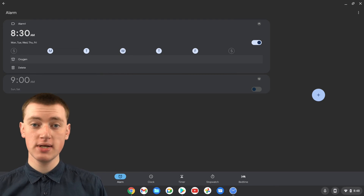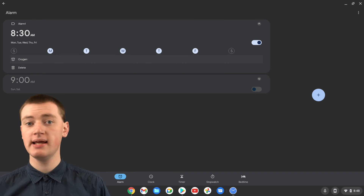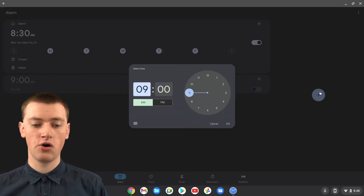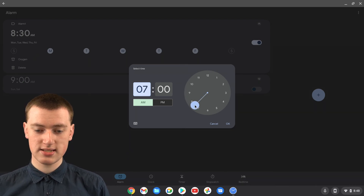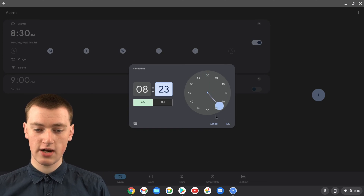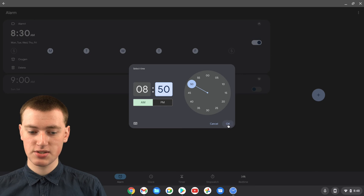That's how you use the preset alarms. But you're probably going to want to create a custom alarm so it can be exactly the time you want. To do that, click on the plus button. Now you can set your alarm — first it will be on the hour, so drag the hand around to choose the hour. Timmy's going to choose 8. Then drag around to choose the minutes — Timmy's going to choose 50. You can choose a.m. or p.m., but Timmy's going to leave it on a.m. Then click OK.